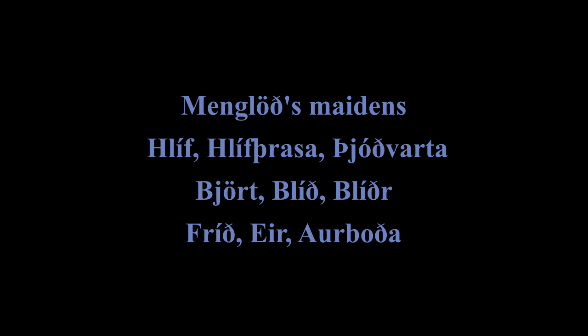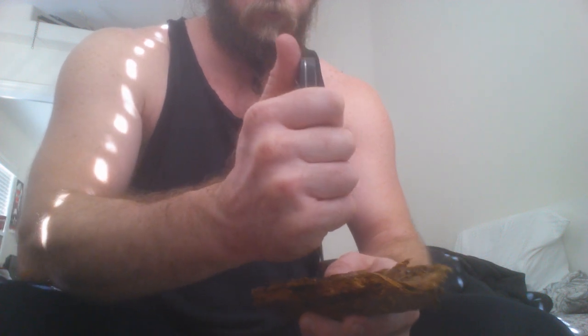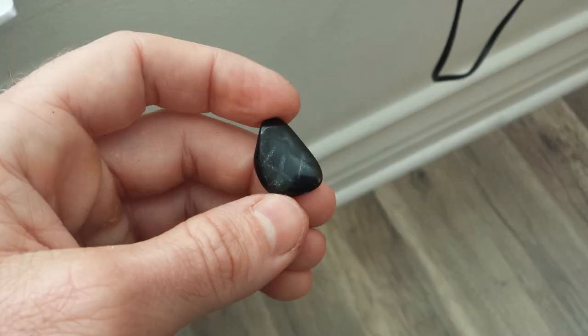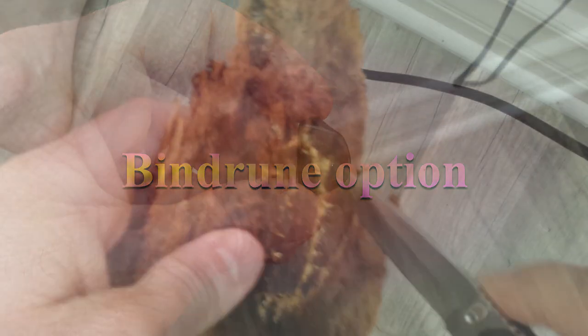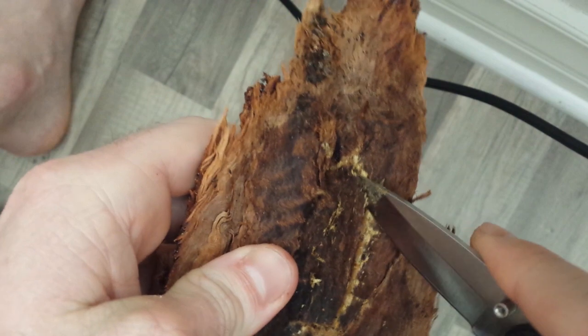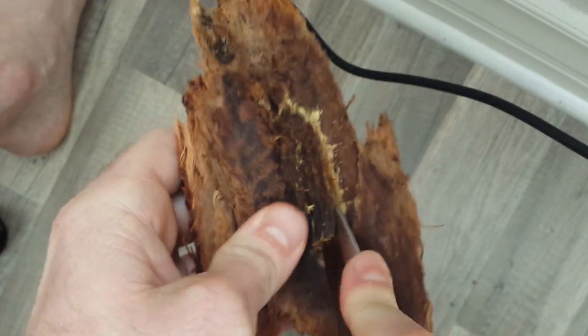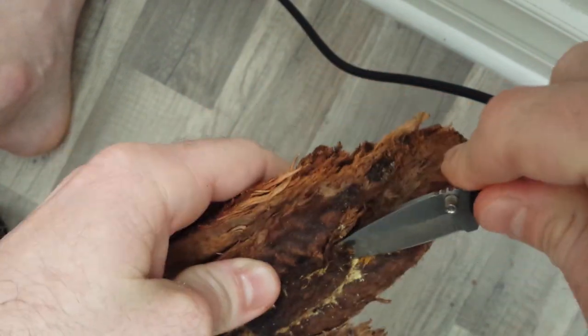We know exactly how to do this: find a black stone and carve the Noth rune on it nine times. Rune inscriptions and magic were most often colored with blood to give them power. I'm not going to do that in this video because I don't have a fever, and I'm also not going to be sending it out to sea. It's not really a good idea to practice magic like this if you don't need it.